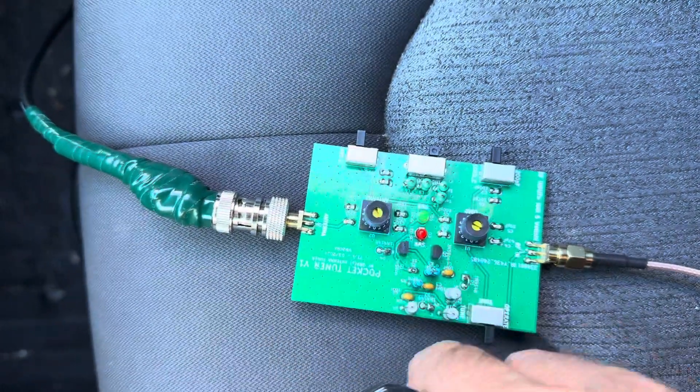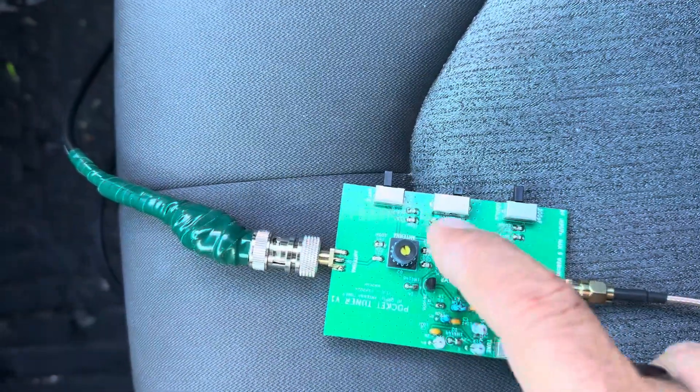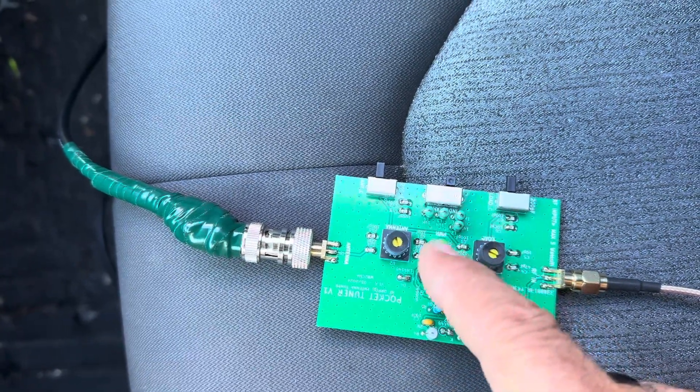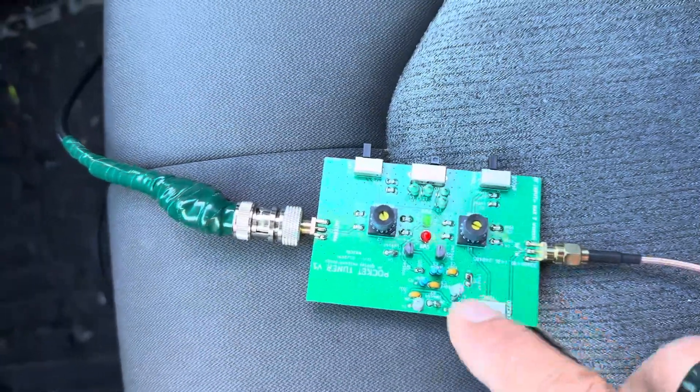The second switch is the same — it also has a 200 pF addition switch. This is the same as David Kreipe's design in the Four State QRP. The red LED is the SWR indicator, and the green LED is the power output LED. This is the tune/operate button.